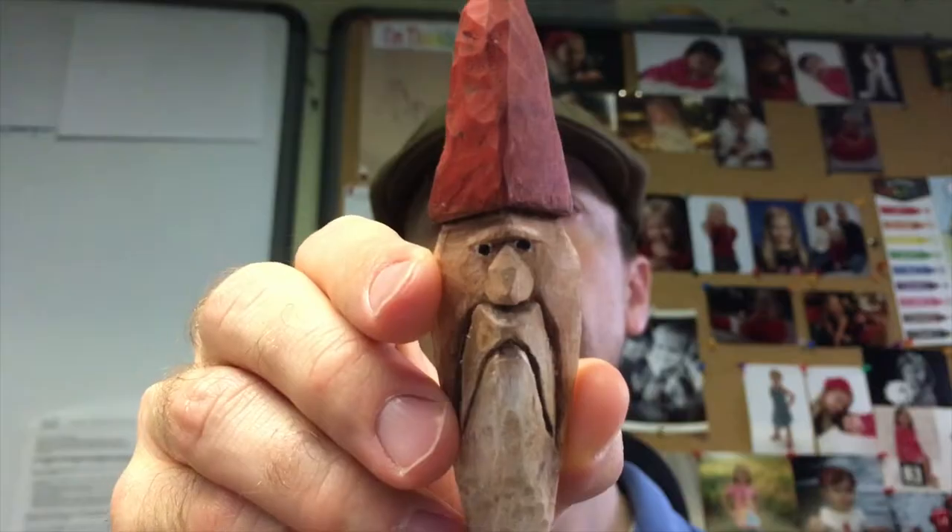I also carved a second one for my daughter's birthday. He looks a little different — he's got a red hat and a little bit longer mustache. What's so fun about carving is that they're all different. You can purposely make them different and no two will ever be exactly the same, which I really love.